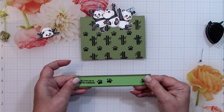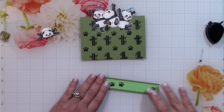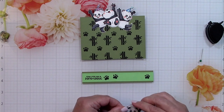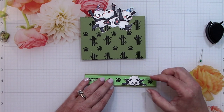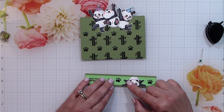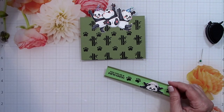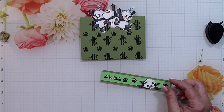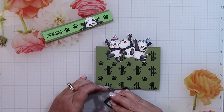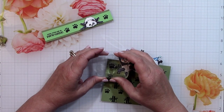If you like, instead of creating a strip like this you could make a belly band that goes around the entire circumference of the pocket, but I just chose to do this decoration. I'm placing the cute relaxing panda on the strip with a rectangle of double-sided foam tape to give him a little more dimension. I love how he looks — it just looks like he's really chillaxing.